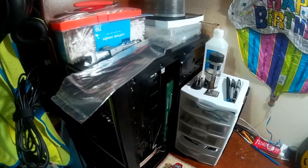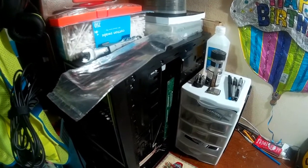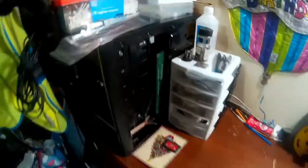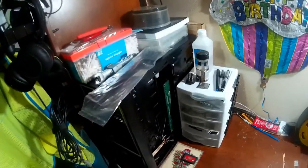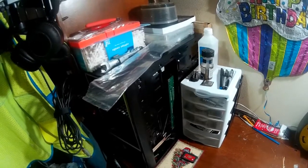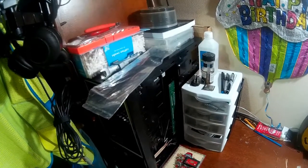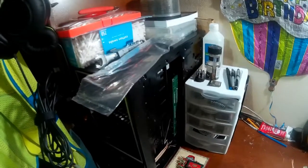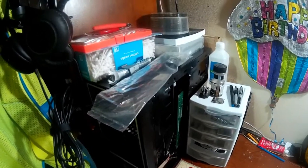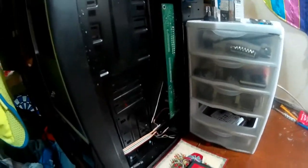It had a 500-watt Diablotek power supply, which actually blew apart pretty much when we had a really bad storm. At that point I upgraded to a Cooler Master 500-watt, which is now in Eternity NAS. I also originally had a DVD burner and two 1TB hard drives — one Hitachi and one Western Digital Green.